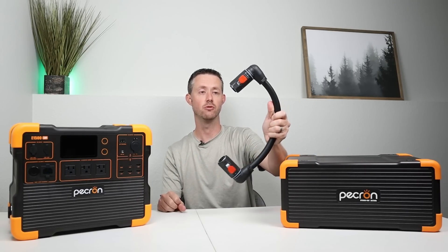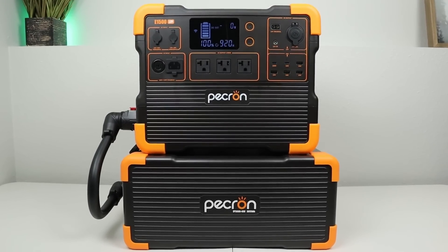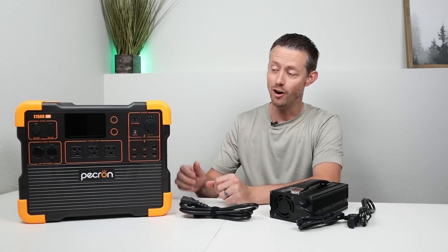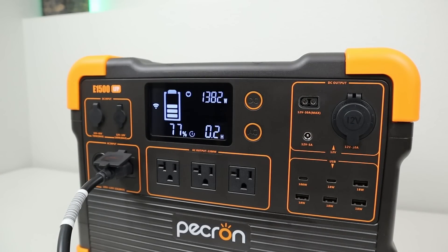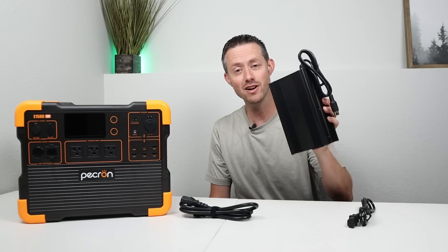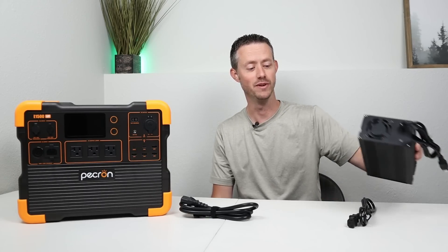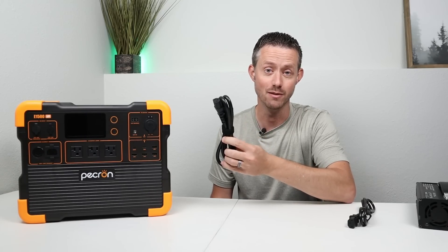Check out this adapter cable — it uses 90-degree connectors, meaning it's going to take up a lot less space when you connect these to the actual power station. The AC charging has been upgraded on the E1500. This supports internal fast wall charging up to 1,400 watts. Gone are the days where you have to carry around a huge charging brick — now you only have to bring one cable to charge this via AC input.